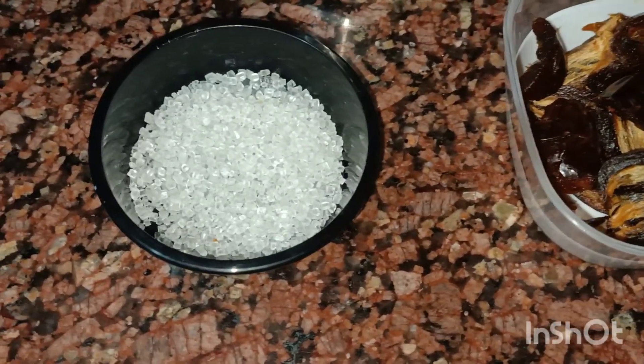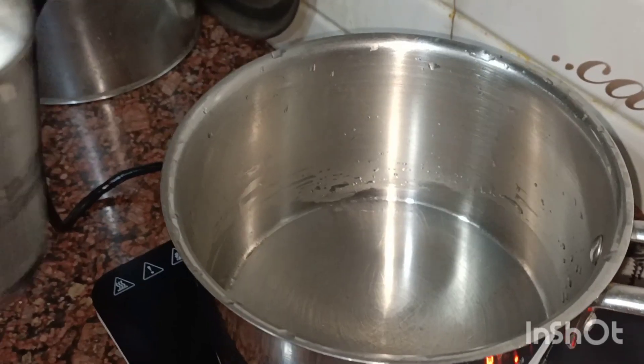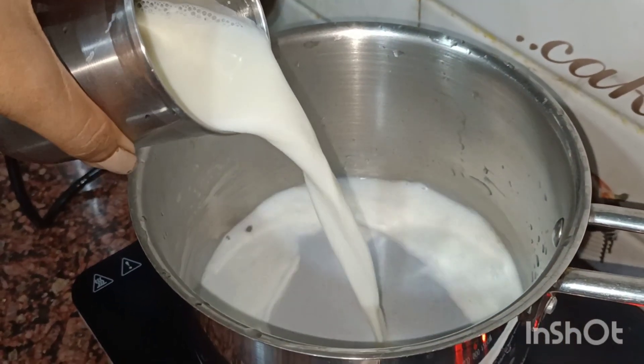I took dates and cut them in small pieces. You can use chowara as well. Take 1 glass of chini (sugar) and 1 glass of dour (water).